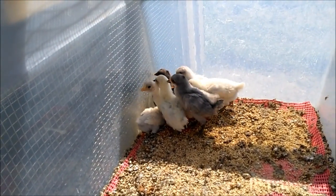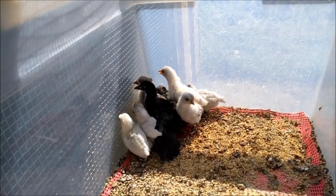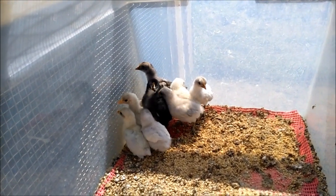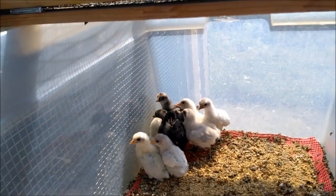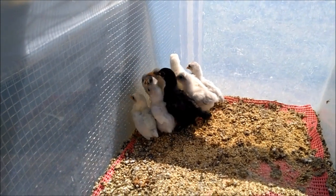Blue is what they call a semi-dominant gene, and the funny thing about it is it gets its name from the impure variant, which gives the bird a leaden or slaty gray-blue appearance. A bird that is blue in color has only one copy of the gene.